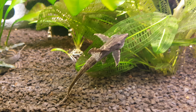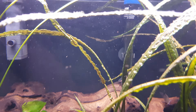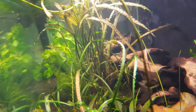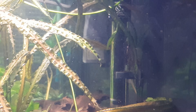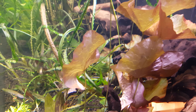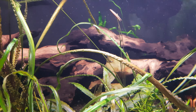The rubberlip pleco has bred again — eggs are on the back of the heater back there, and the pleco is guarding the nest right now. I don't know if you can see them; it's hard to see and I can't get a good shot of it, but the eggs were white a couple days ago and now they're black, so I do believe they're gonna hatch this time.